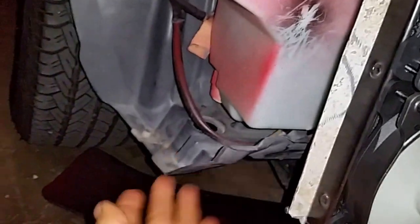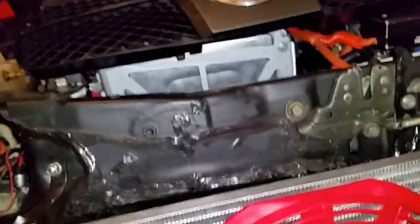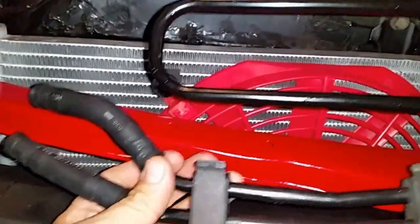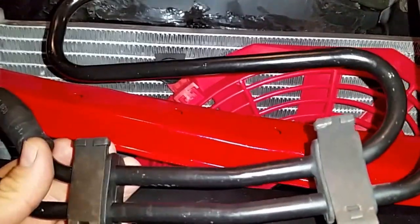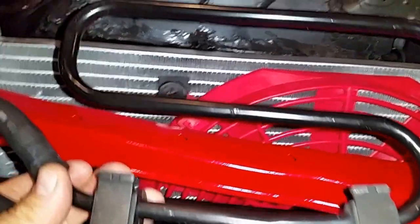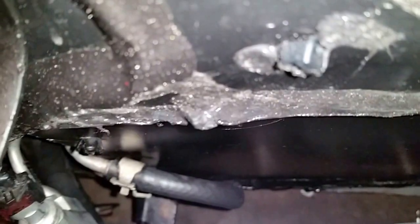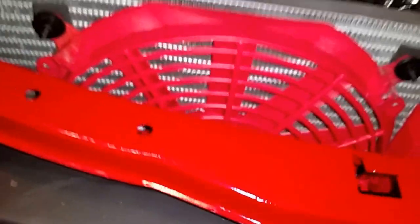I replaced this plastic — this is new. Something I removed was the cooler that was behind the condenser, which was cooling the power steering fluid. But since my power steering is not always on — just on demand — it was not really necessary. So I just connected the hose in a U-shape and I don't need cooling for the power steering anymore.